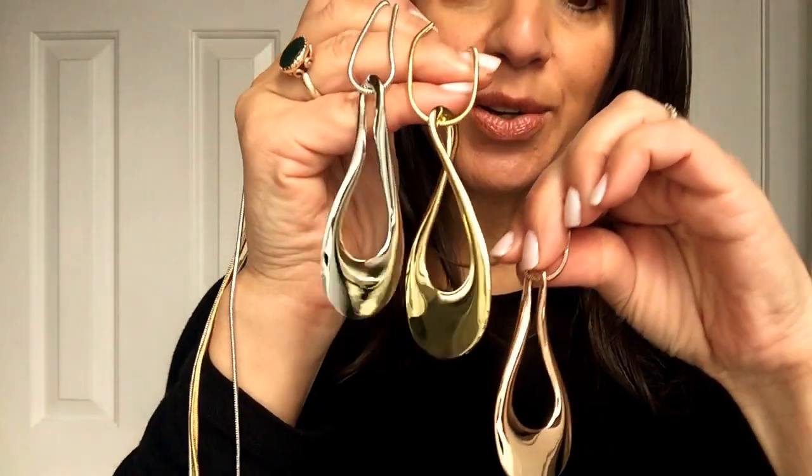Hi everyone, it's Maria Nicola and I'm bringing in a long teardrop necklace to the Maria's favorites range. It'll be available in a rose gold, yellow gold, and silver teardrop. It's just beautiful.